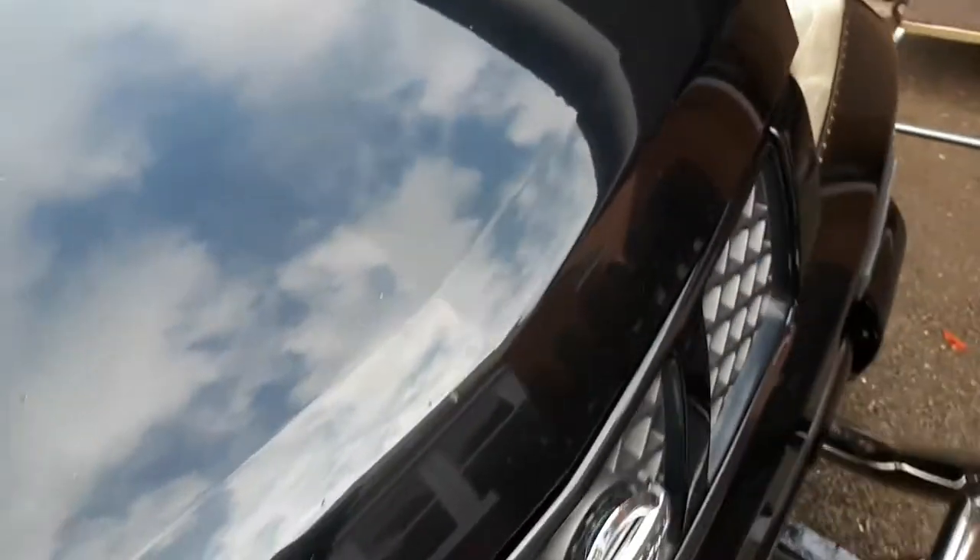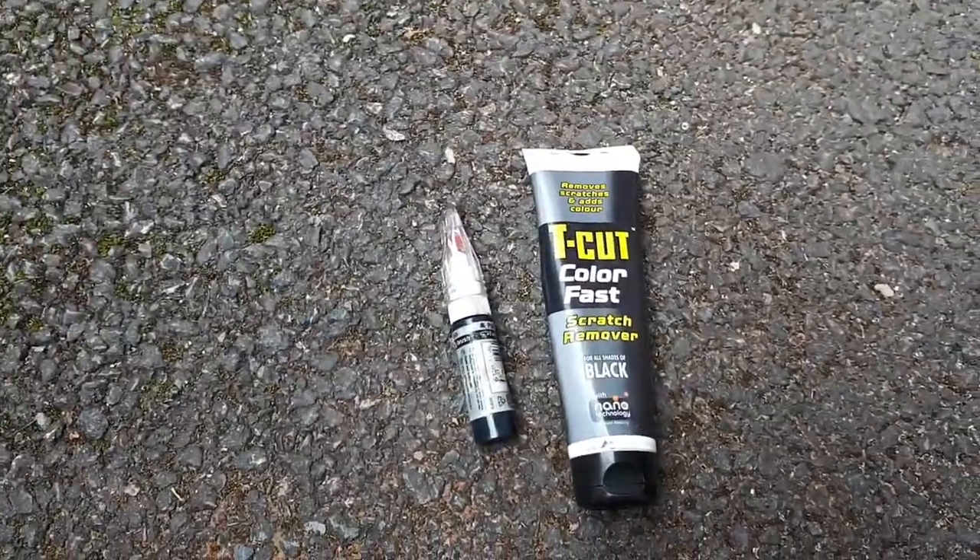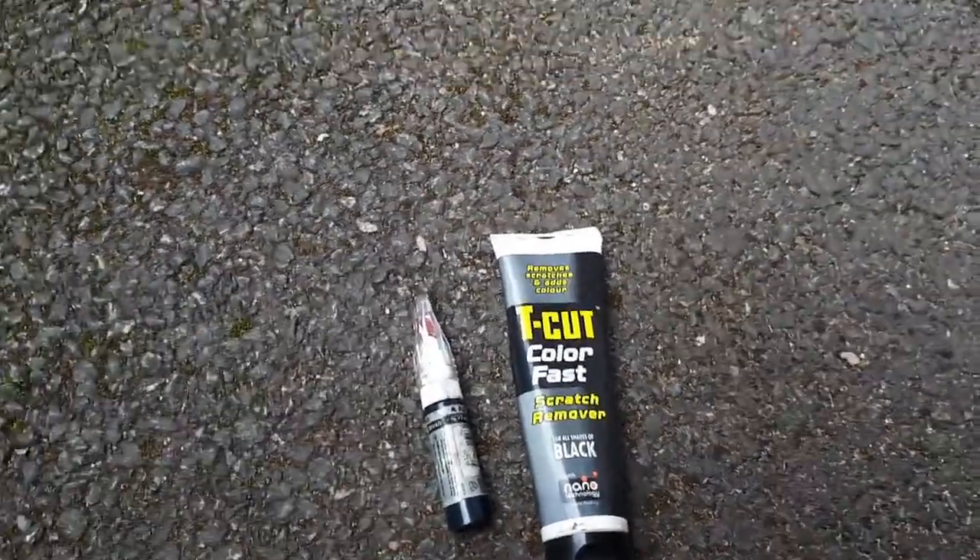On the other side there are marks and scratches everywhere. There's a big scratch down the other side as well. What we will be using today is quite simple — a colour-coded touch-up pen for touching up the big scratches. And let's go.